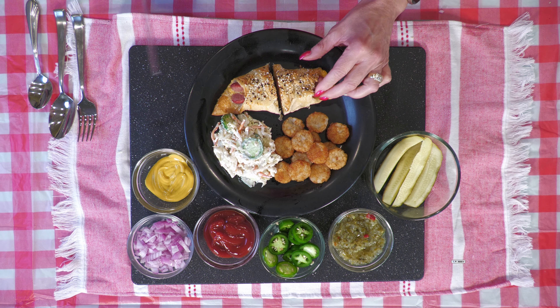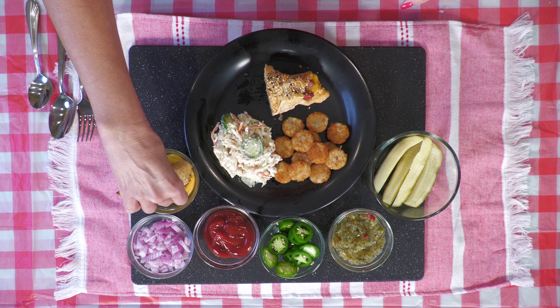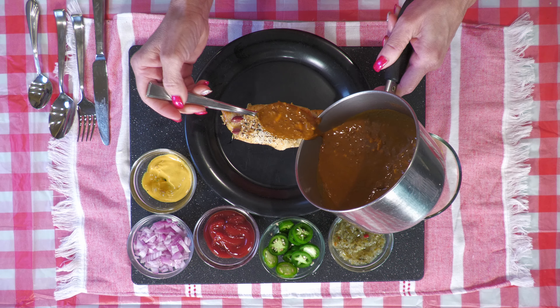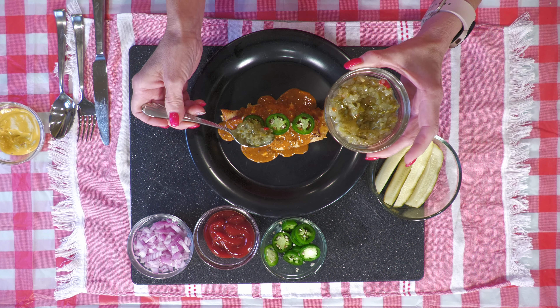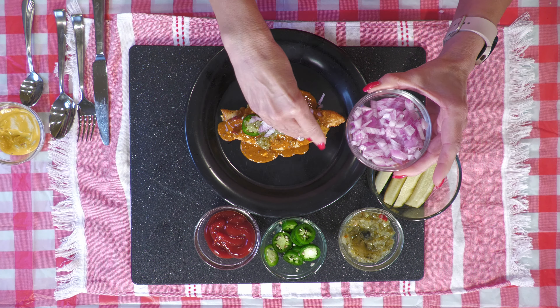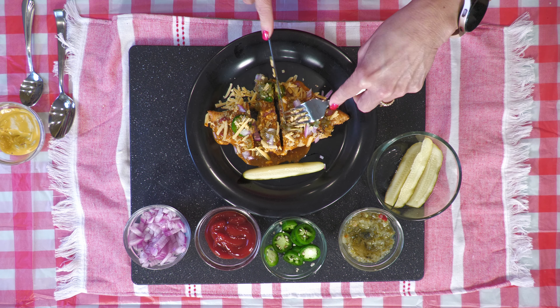The kitchen smells like hot dogs — oh yeah! Taste test and dunk with your hand, or pile on the fixings and cut with a fork and knife. Oh my, what a treat! Here you go, folks — what my family calls dunk dogs. Enjoy!